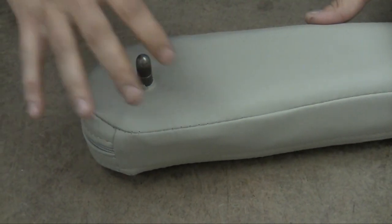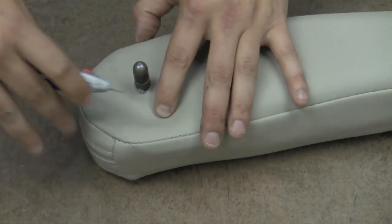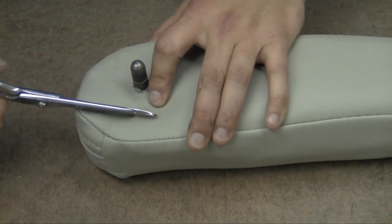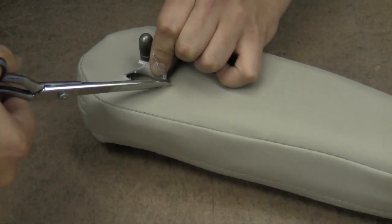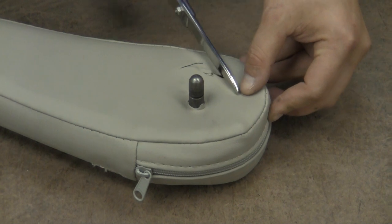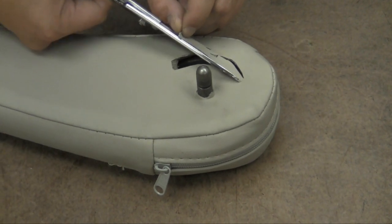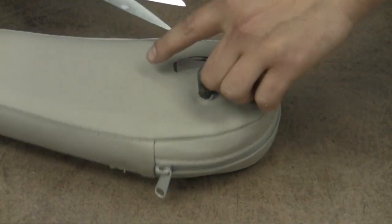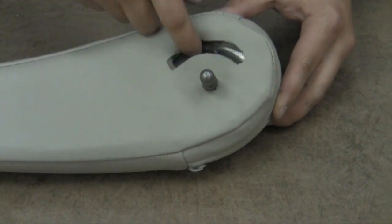The last thing we do before we reinstall it on the seat is take your fingers and feel that little horseshoe-shaped trough right in here. Just start in the middle to get it started, then come back with a pair of scissors and just trace along that trough. I'm just tracing that little trough — that's where the post sits that's on the seat frame, so it doesn't allow it to go all the way down. Once you've got that little horseshoe cut out, now it's ready to put back onto the seat frame.